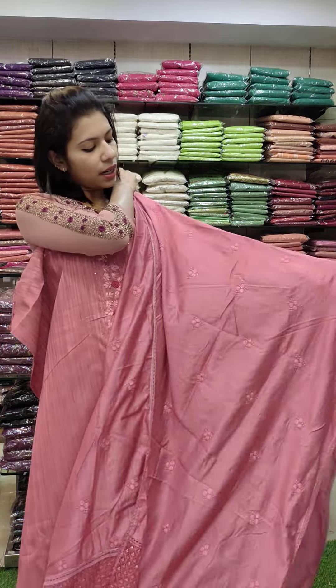This is a Satin Silk Fabric with beads — silver and golden cut beads — in a double shade. The bottom is cotton fabric. Rate 1480 with free shipping.